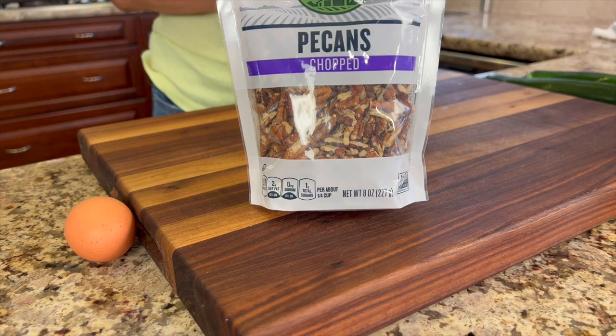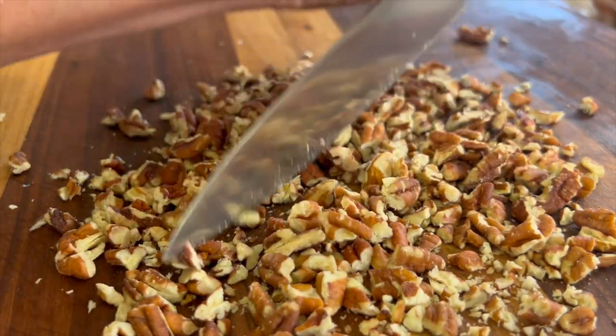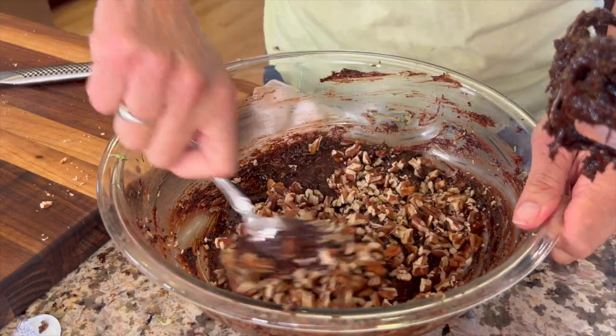I like to add a little crunch to this, so I'm adding some pecans — but feel free to add walnuts if you want, or you can leave them both out. Toss those pecans in and give them a good stir to mix them in.